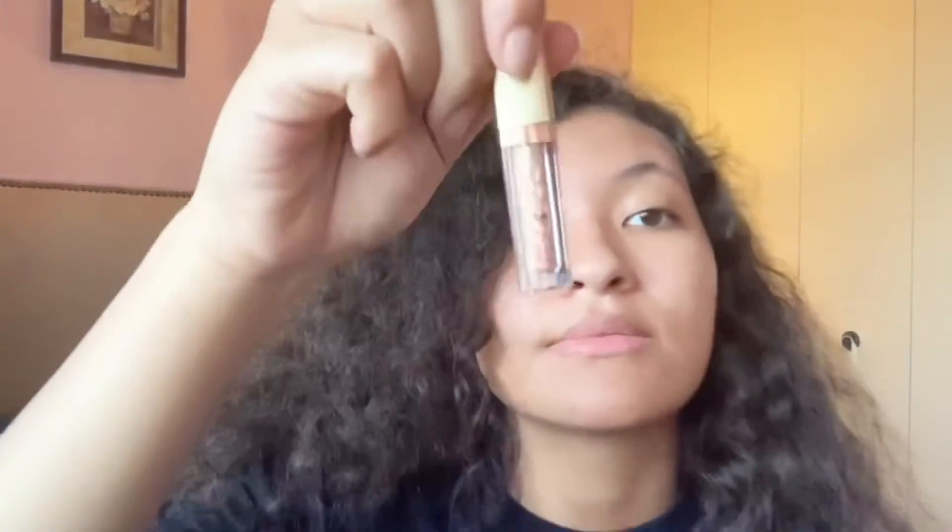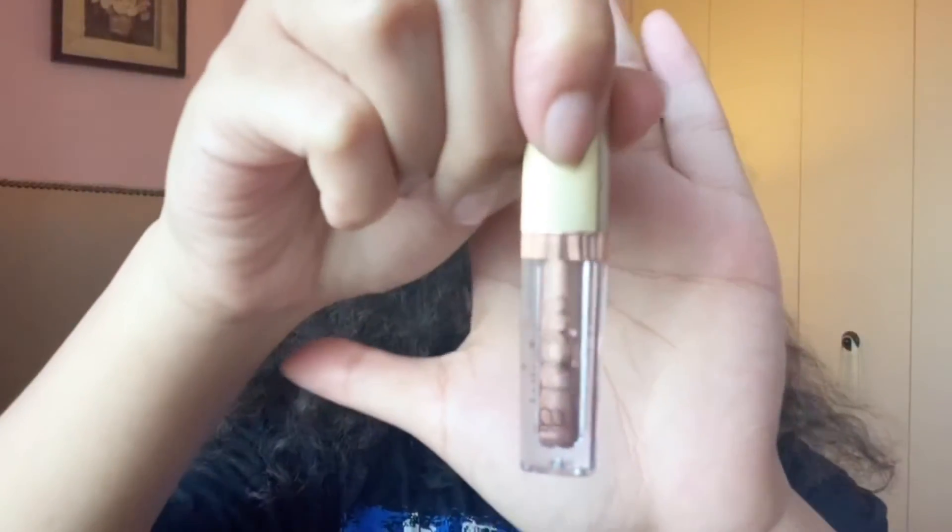Yeah, some of them are very light and some of them are very dark, and I feel like if you incorporate them together you will get a bomb look. Okay, the last one has brownish pinkish undertones — it's called Kitten, oh that is so cute. They all have no smell and they all feel really soft and nice. Kitten is kind of the more light shade of the bunch.